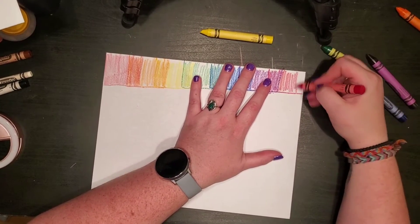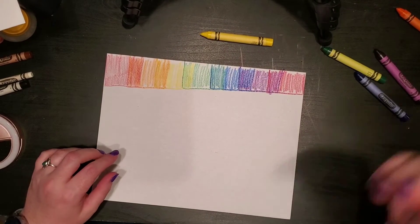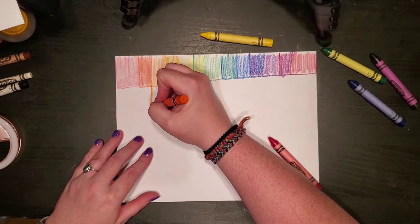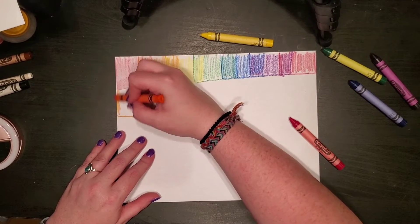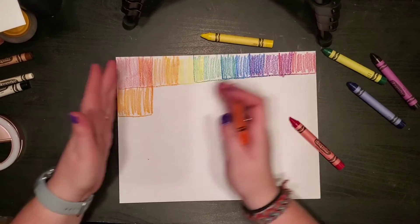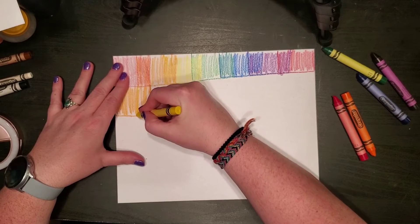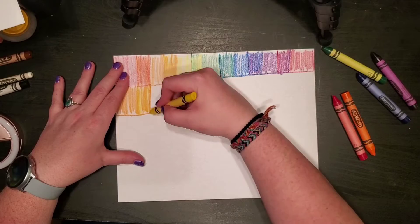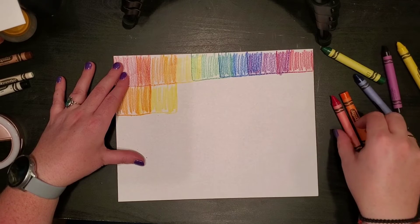Now you can keep doing this pattern all the way down, or you can do what I'm going to do and skip things over. The next square I'll draw, keeping them connected, and I'm going to start with orange this time. So it's going to look like I'm shifting my colors — because that's what I'm doing. The only difference is I'm shifting my colors over.